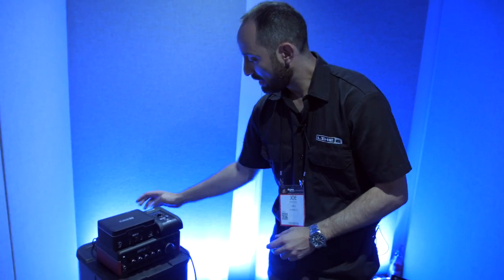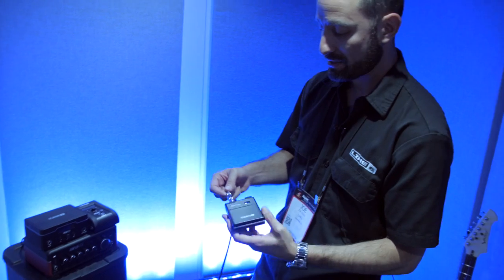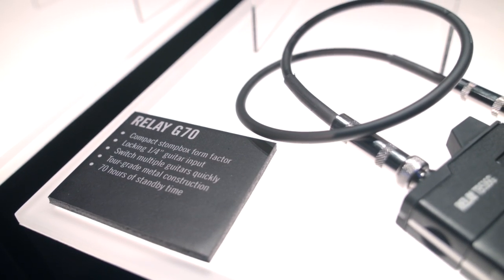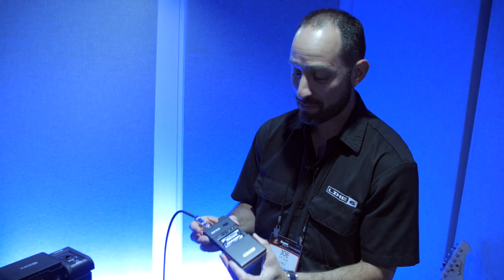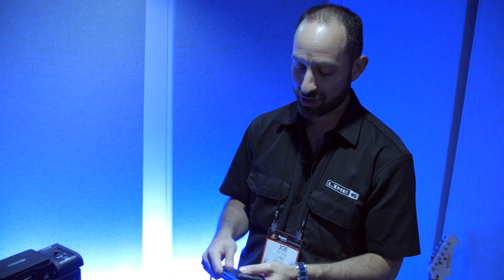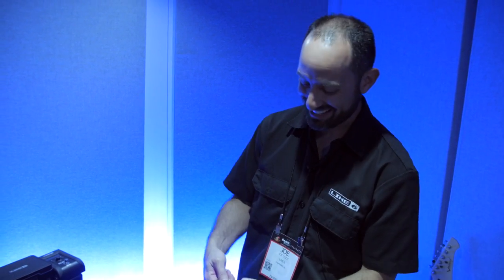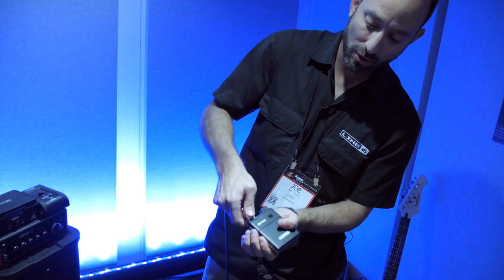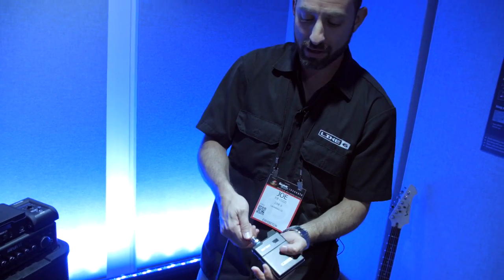The cool thing about the transmitter that comes with the relays is that it's 100% metal. We designed it so even if it suffers a catastrophic fall to the ground, the batteries won't pop out. That's essential for any musician that likes to swing their guitar around. We also added a quarter-inch input, but ours screws in so you never have to worry about it coming out.